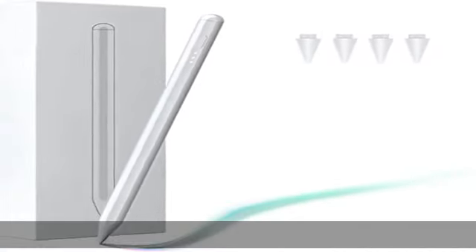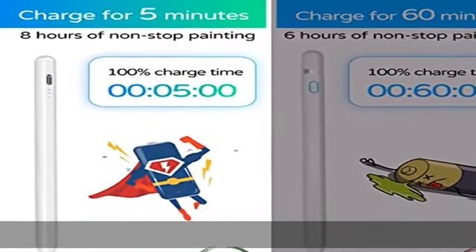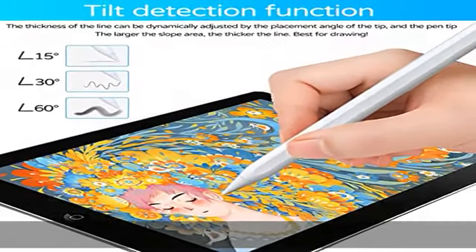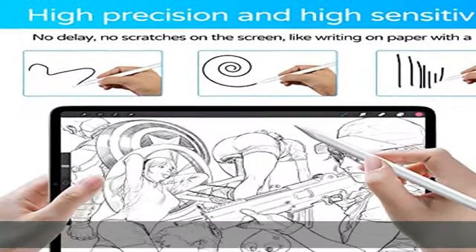Our stylus pencil is designed for Apple iPad only. The stylus pen is compatible with iPad 9.7 and 10.2, 6th, 7th, 8th, and 9th gen; iPad Air 3rd, 4th, and 5th gen; iPad Mini 5th and 6th gen; iPad Pro 11 and 12.9 inch 3rd, 4th, and 5th gen — any versions after 2018.